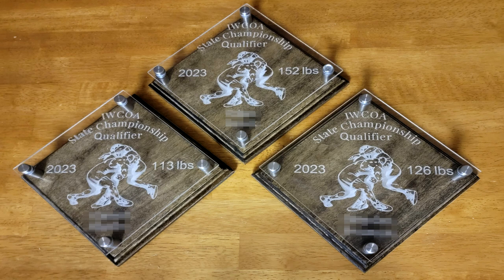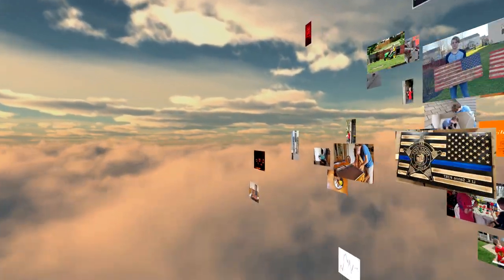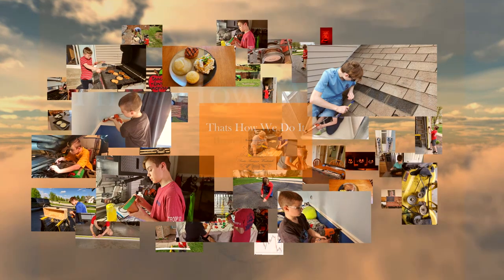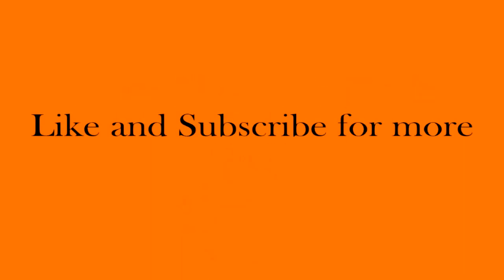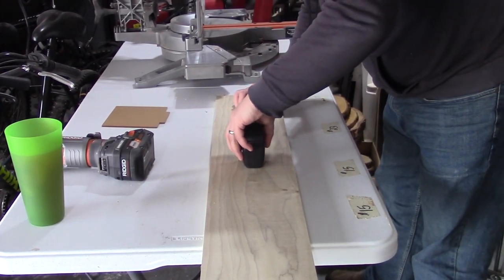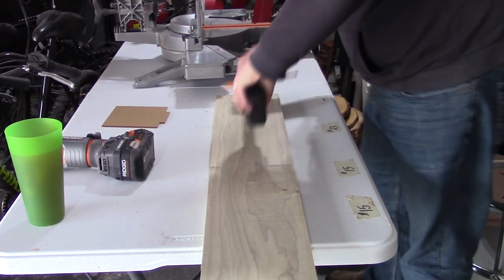We are learning how to make these custom awards today on That's How We Do It. Today I decided to make some wrestling awards for my son and two of his teammates, who all three qualified for the Illinois Freshman Sophomore State Tournament.